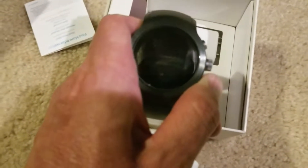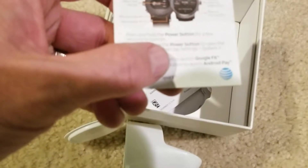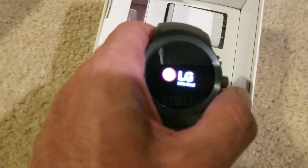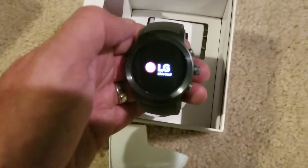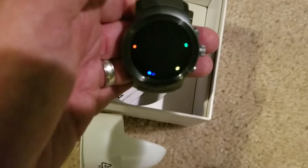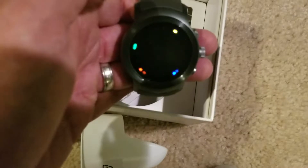Let's go ahead and fire this guy up. Let's see which button it is to power it on — it probably says it right here. Press and hold the power button, which is the middle button. There it goes, starting up. It said Google, and now it's doing the Android Wear startup.